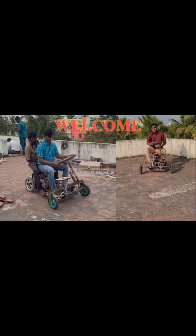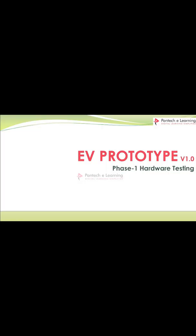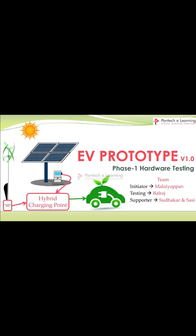Hi everybody, welcome to the Pantek eLearning platform. Now let us see about the EV car prototype hardware testing phase one testing in this video. We are conducting an EV master class — 30 days subscribe Pantek eLearning.